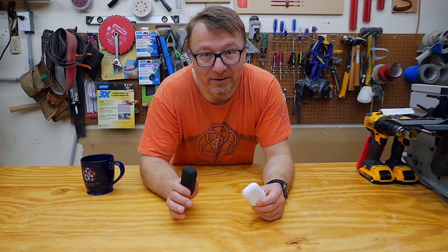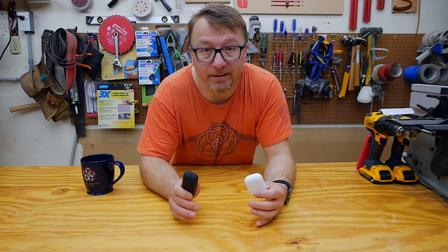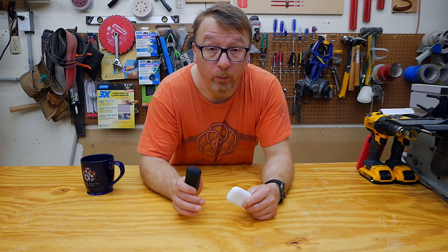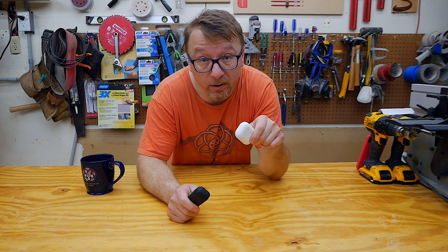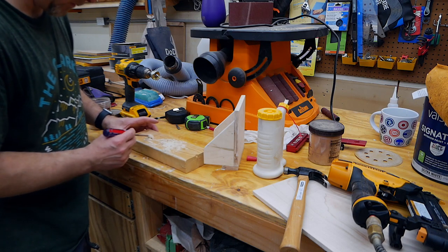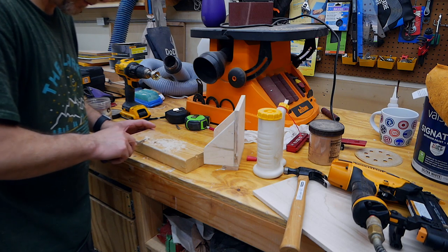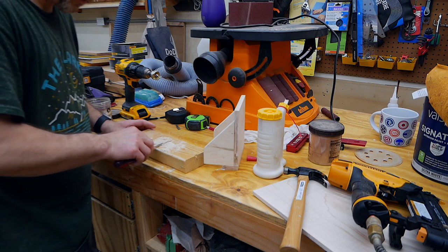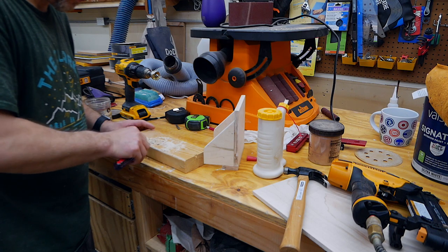The way we're going to conduct this experiment is I'll show you a video clip of me and Big Red doing basic shop activities, then I'll replay the same clip simulating the sound I hear using the Apple AirPod Pros and the ISOtunes Free. This first clip is simply in the garage with the air filtration system on — my Super Max air filtration system set on the medium level.